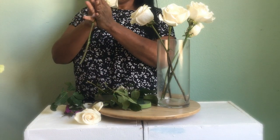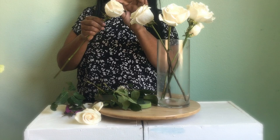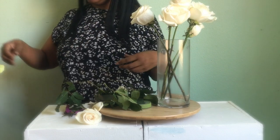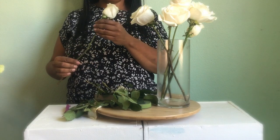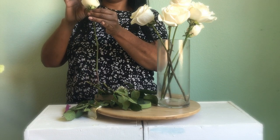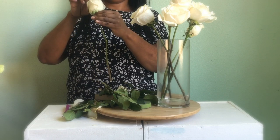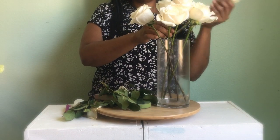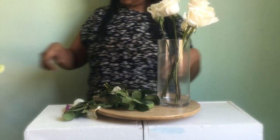I just continue to clean each one and remove the petals that look damaged. I cut the roses to a general size and bloom them out. This one didn't want to bloom regularly, so I just use my fingers very gently to make it just a little bit bigger. I kind of gathered them together to see how it looked.